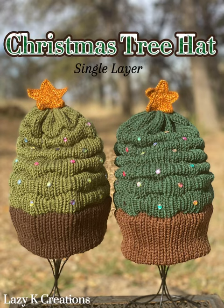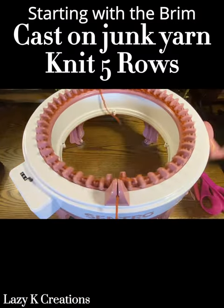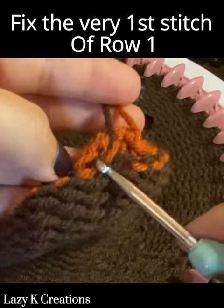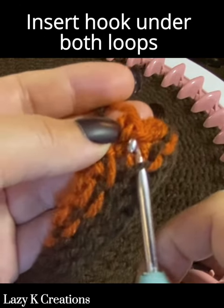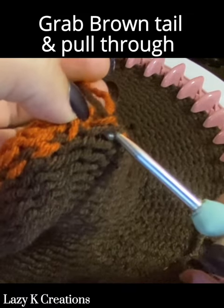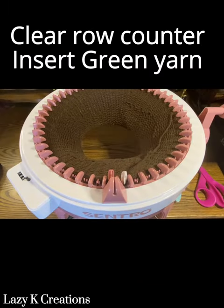The single layer Christmas tree hat for circular knitting machines. We're going to cast on with our junk yarn and knit five rows, change to brown and then knit 35 rows. Fix the first stitch of row one — follow where the junk yarn comes out from the tail and insert your hook under both loops, grab the brown tail and pull it all the way through. Now we have fixed our first stitch. Clear the row counter and insert the green yarn.